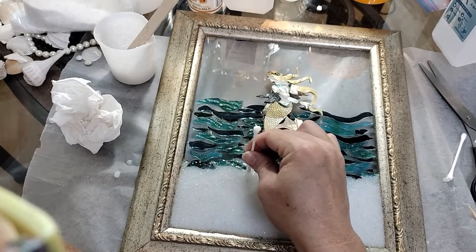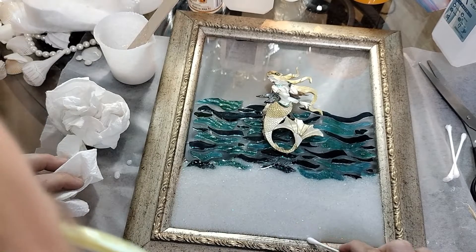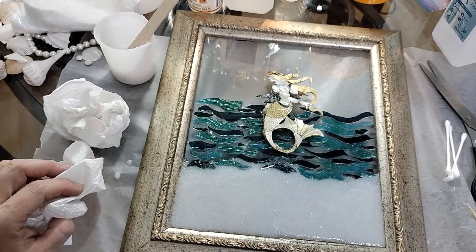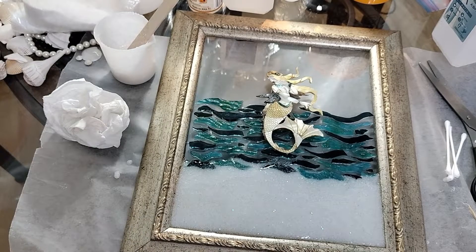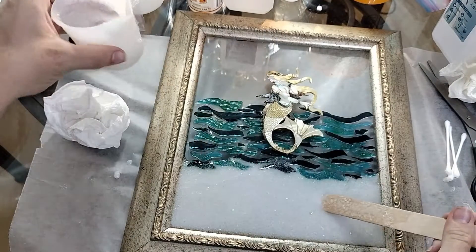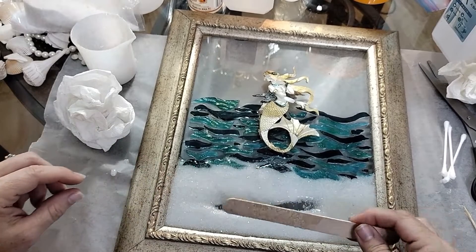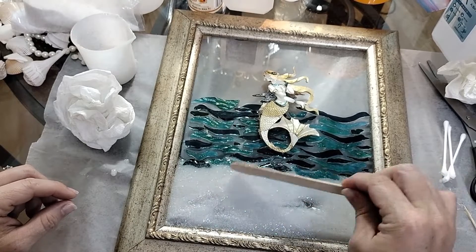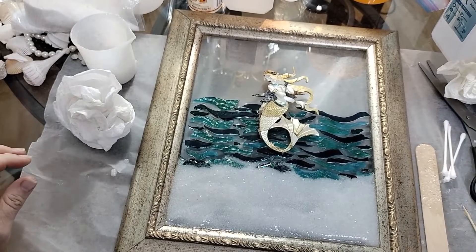We are going to be putting seashells down too, so if your resin gets a little somewhere you don't want it, it's okay — you can cover it with a seashell. I'm going to get it off the frame down here, or at least even it out. If you feel like there's too much in there, you can always take a little scoop and remove some. I think that's pretty actually — it has just enough glitter in it. It's not too much.